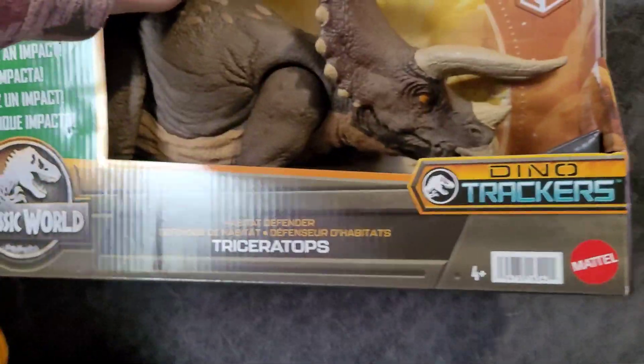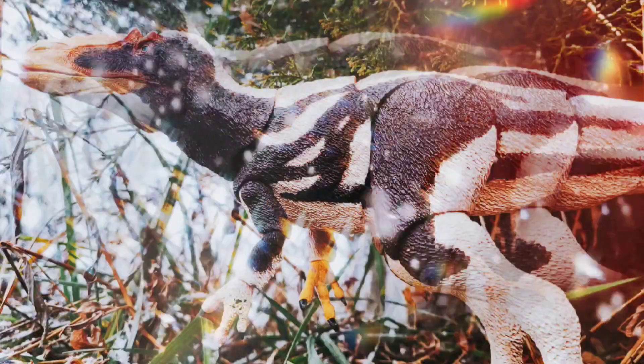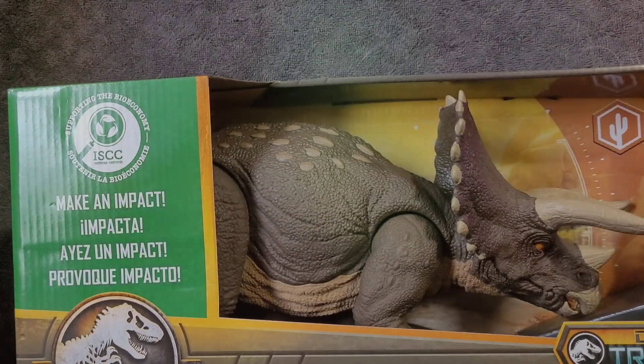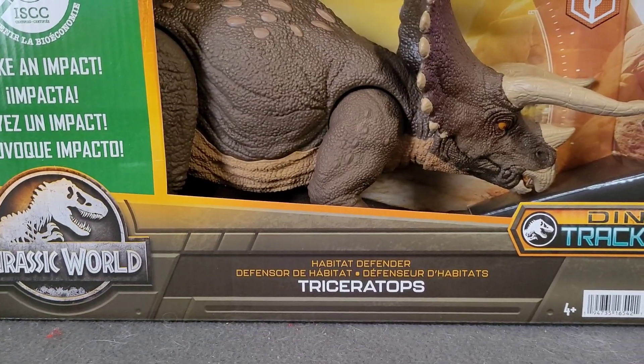Oh hey, we have an actually kind of cool Mattel figure to take a look at. And today we have a new figure to look at, finally.